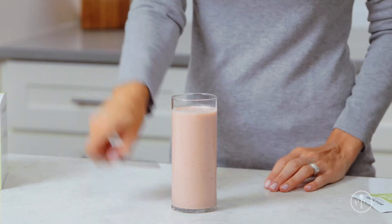You can even make your own protein smoothie. It's so easy — just add the whole packet for a big boost of protein.